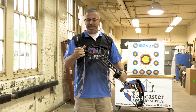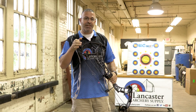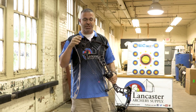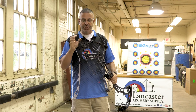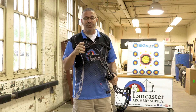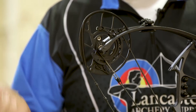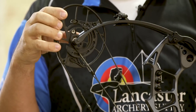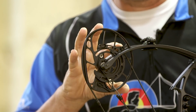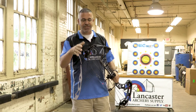Speaking of the mod, it features 24 and a half to 30 inch draw lengths in half-inch increments. It's just a rotating mod — loosen the screws and you change it to set your draw length. One of the things those of you who work on your own bows are going to like is that the cable stop, which stops the cam from rotating, is built into the draw length mod. So you don't have to do two different things — you don't have to change the draw length and then change the draw stop. It's all one piece, which is really nice.